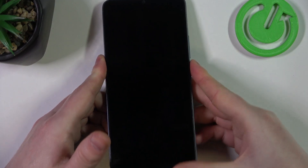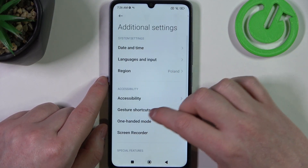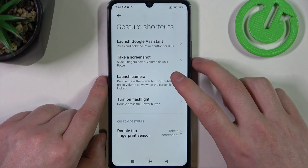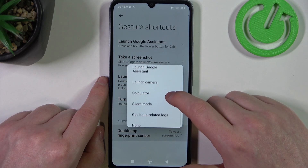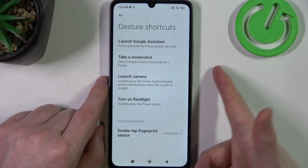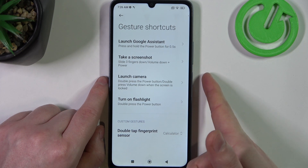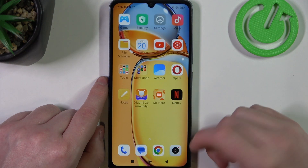And the last function is customizable — it's custom gestures. Double tap the fingerprint sensor, and if you click on it you can pick a function that it will perform. For example, it can open your calculator. So double tap — don't press — on the fingerprint scanner which is located on the power key, and it will instantly perform the action that you picked.